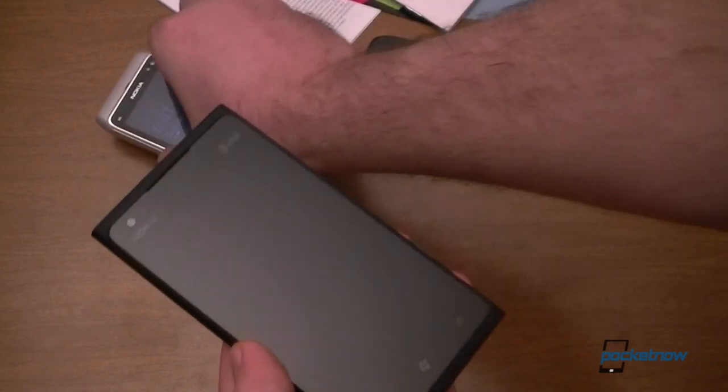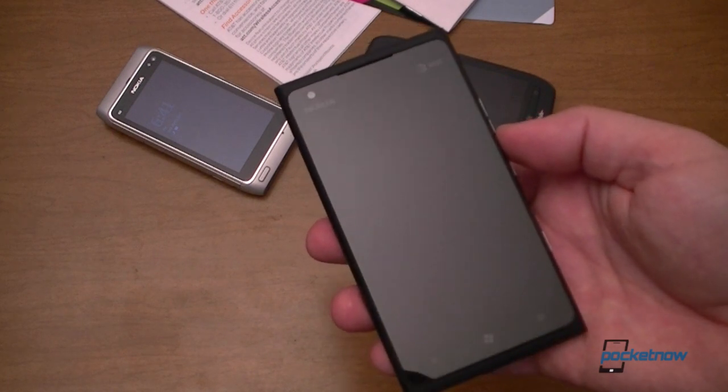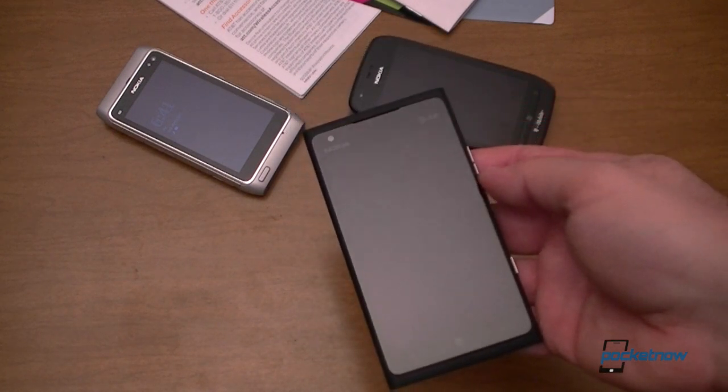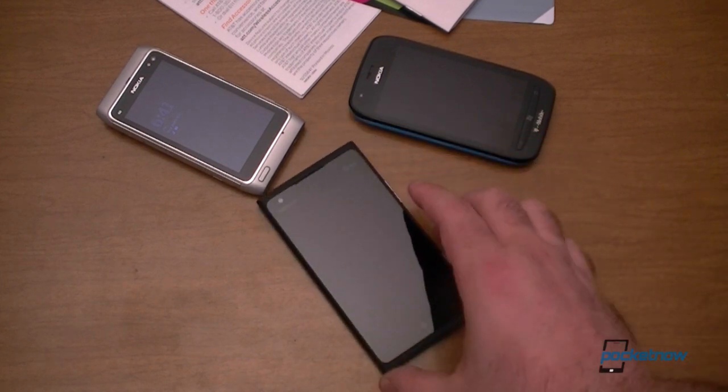So that's our unboxing of the Nokia Lumia 900. It will be available April 8th on AT&T. Stay tuned for the hardware tour and then the software tour in some upcoming videos. That's it for now.